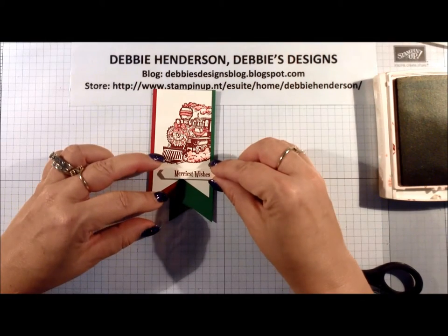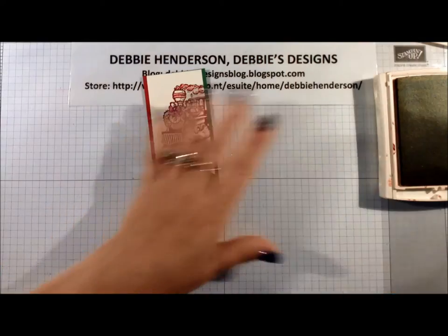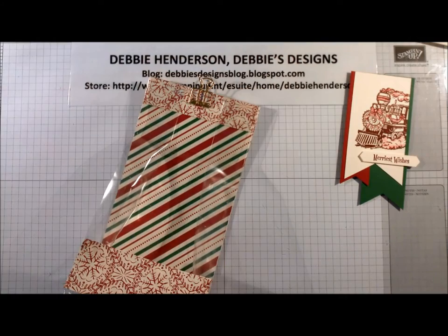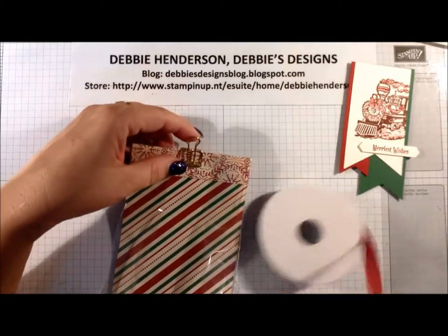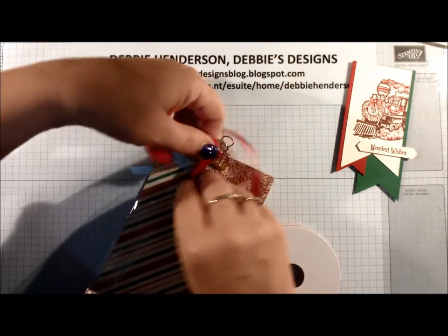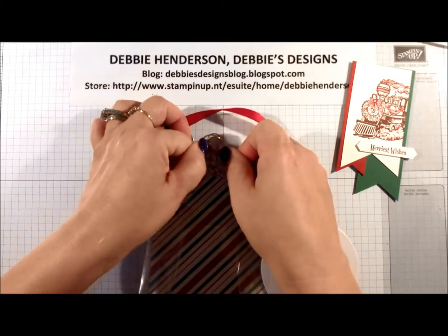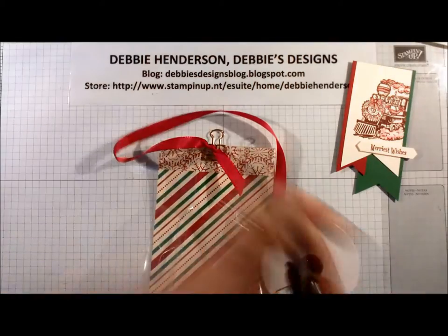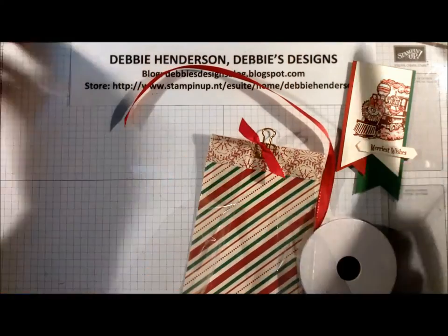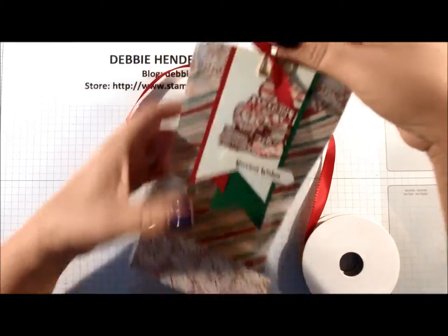See how that fits perfectly in that little space. Then we're just going to add this to the tag. Lastly, I'm going to bring in the ribbon and tie a piece around my library clip. You could always make a coordinating card to go with this bag too. We'll just cut the ribbon ends at an angle, and then we're ready to clip on the tag to our bag.